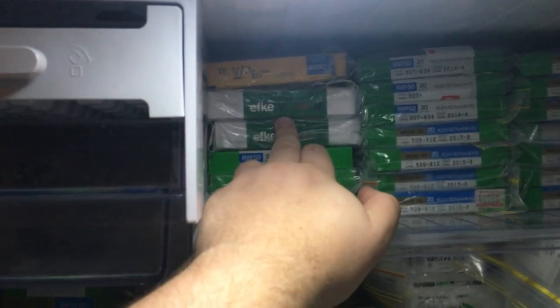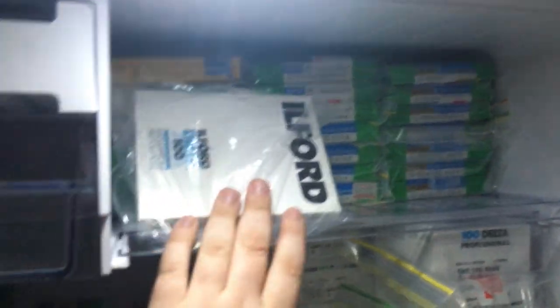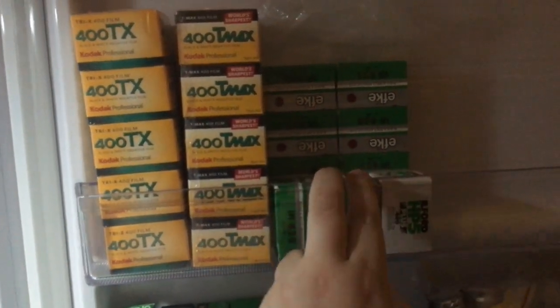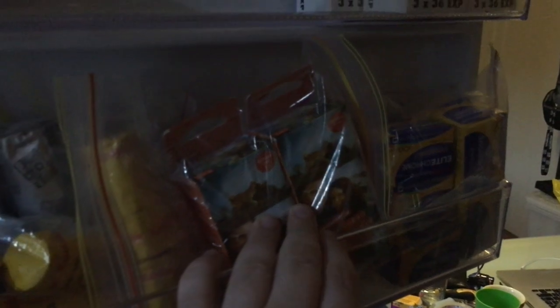Some Fuji Provia PR100F, 17 boxes of Velvia 50 — stocking up on that since it's been announced as discontinued, though still available in Japan. 10 each of T-Max and Tri-X 400, 10 Fuji IR8 20 infrared black-and-white film, some HP5, some FP4. I actually have 14 boxes of Elite Chrome Extra Color, two boxes of Lomo.